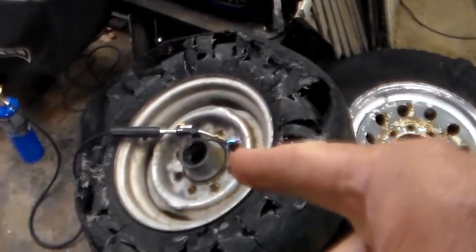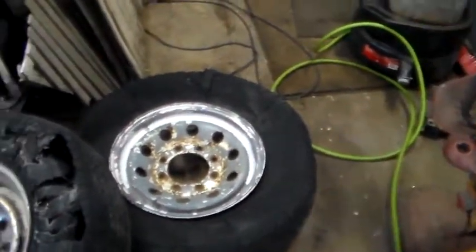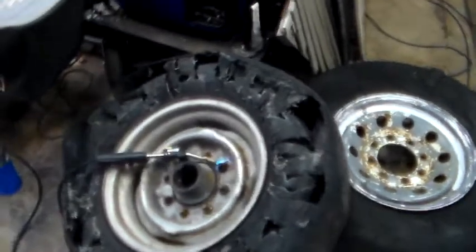This one went flat and I didn't have a good place to pull over. I finally got to a good place to pull over, but by then it was flat and I'd completely ruined both of them, and this one in the process of trying to get it off the trailer.